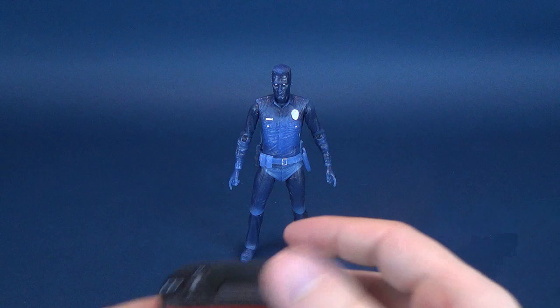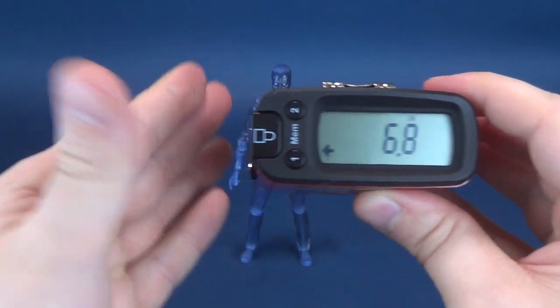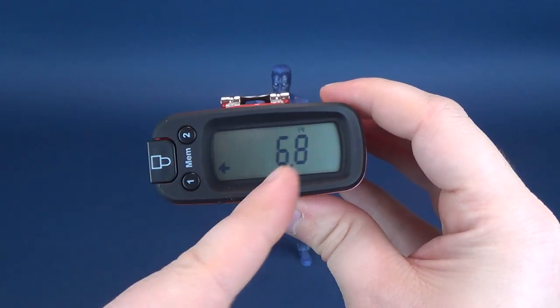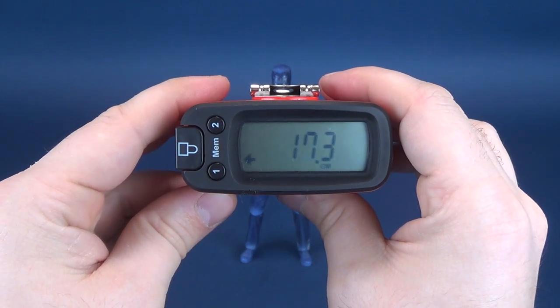Let's figure out how tall the T-1000 stands. Stopping the Ultramasurotron 5000 right there — the Ultramasurotron 5000, having a look at the T-1000, tells us that the figure stands 6.8 inches in height, which in centimeters works out to be 17.3 centimeters tall.